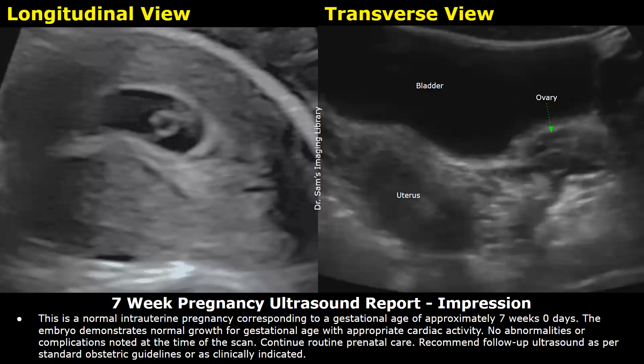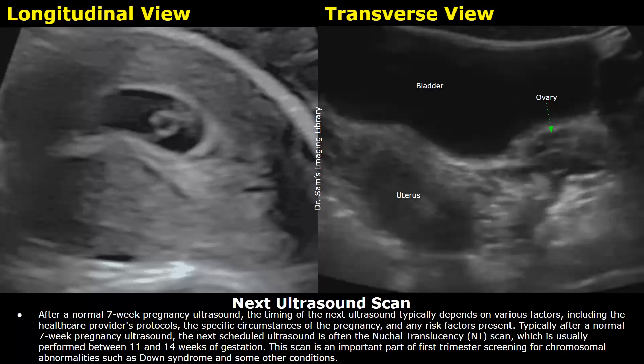After a 7-week pregnancy ultrasound, recommend follow-up ultrasound as per standard obstetric guidelines or as clinically indicated. The timing of the next scan can vary depending on various factors, but usually the next scan after a 7-week ultrasound is the nuchal translucency scan, done between 11 and 14 weeks of gestation. It is an important part of first trimester screening for chromosomal abnormalities such as Down syndrome and other conditions. Thank you so much for watching — please subscribe and stay tuned for more imaging videos.